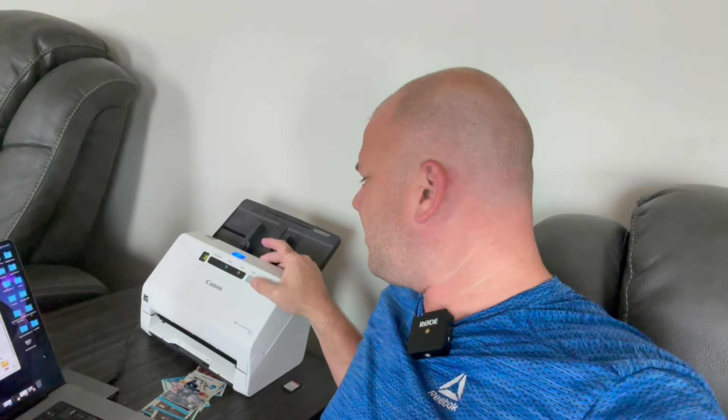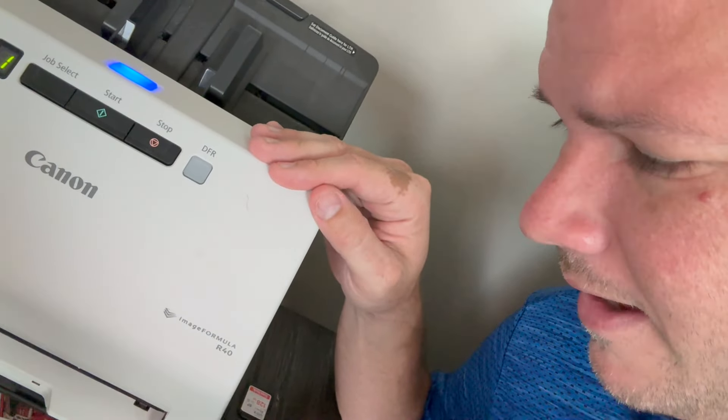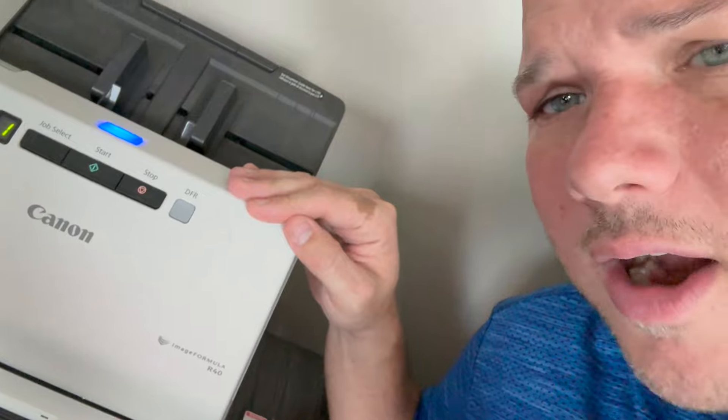It's all because of this fancy little Canon imageFormula R40. Let me zoom up so you guys can see that. I'll link it down below — it's a fantastic piece of equipment. If you want to do postcards, sports cards, trading cards, Pokemon, Yu-Gi-Oh, Magic the Gathering, any of that sort of stuff — which I plan to do more of soon — invest in your business, invest in yourself.